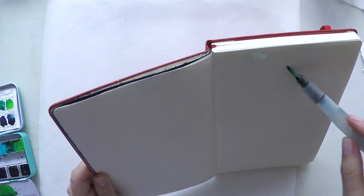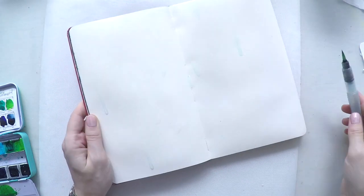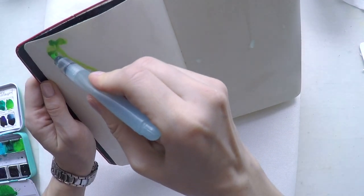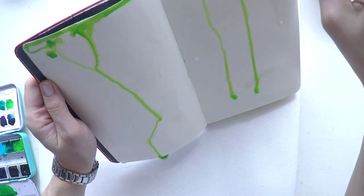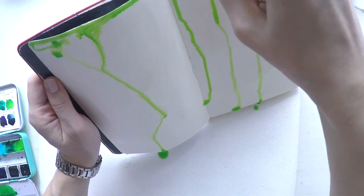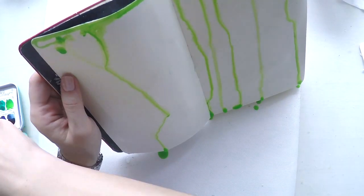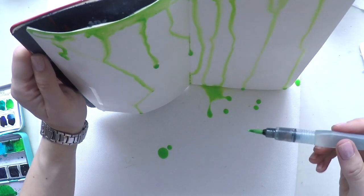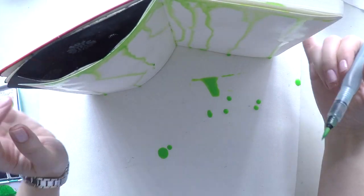I sprayed some water and I'm being careful looking a little bit for the spine not to seep through the other pages. I'm using my water brush to pick up some paint and drip it with the water that it has inside. I will do this process for a while. I'm using a bright green and a light blue that is quite bright as well. Meanwhile, you will find a list of supplies down below in the description area as usual.